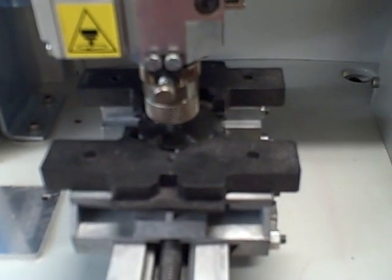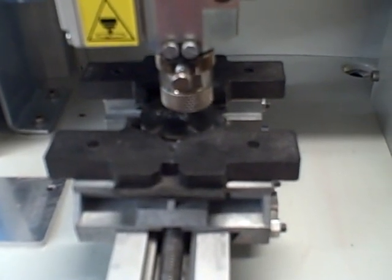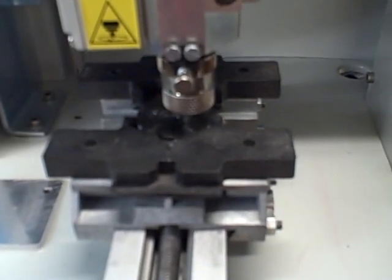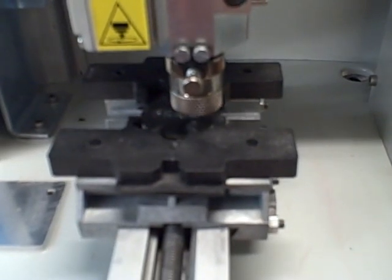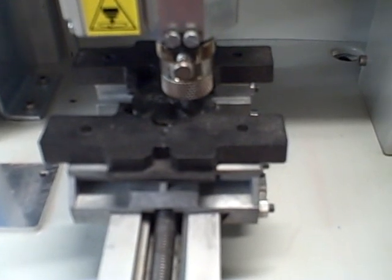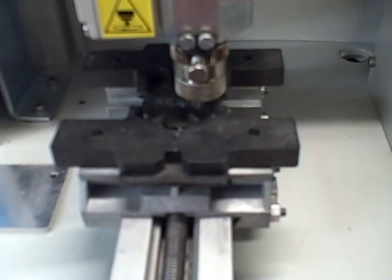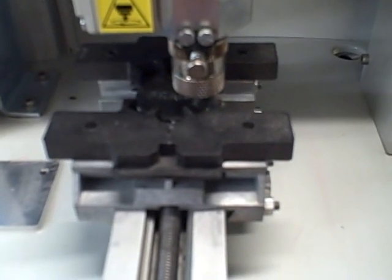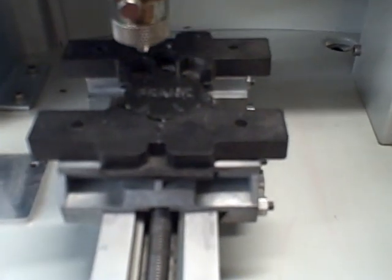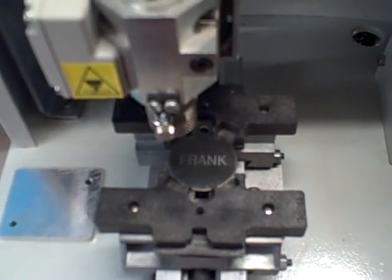Now, as it's stainless steel, it is a very slow process. It's a very tough metal to cut — you cannot go very fast with it. And we've completed our cut. And that's our rotary engraving.